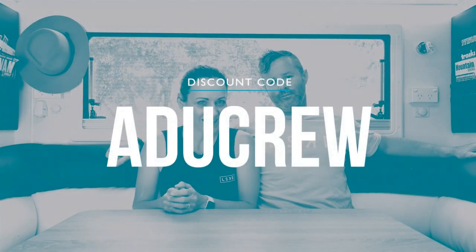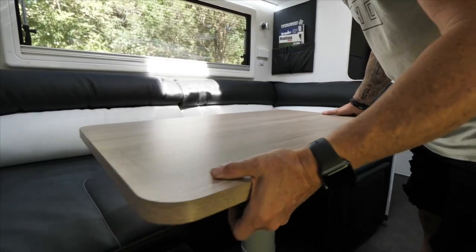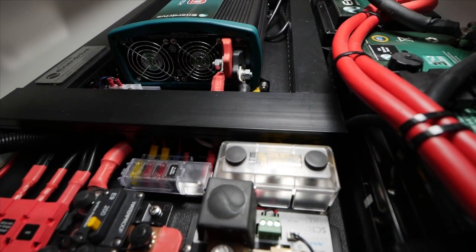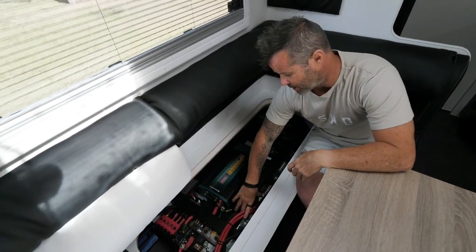So jump on the website, have a little bit of a look and do not forget to use our discount code when you make your purchase. The Enerdrive power system is all located under the lounge. We'll pull everything apart so you can have a bit of a look. Our system here comprises of two 200 amp lithium batteries.